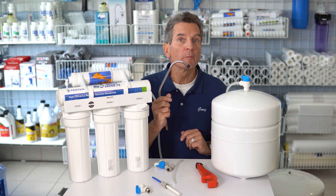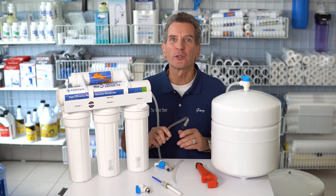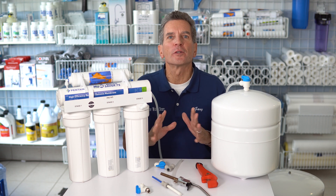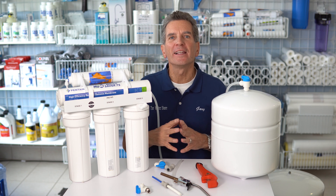Are you looking to improve the flow from your reverse osmosis drinking water system? I'm going to show you how, right now. Hi, I'm Gary the Water Guy. I own Water E-Store and the Water Store in Midland. We simplify water filtration to fulfill your hope for a happy, healthy life.